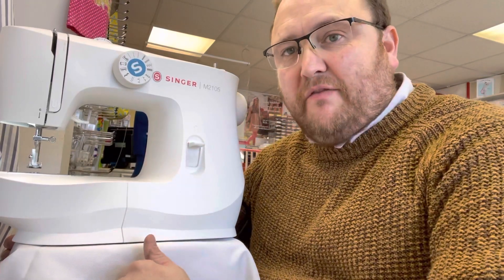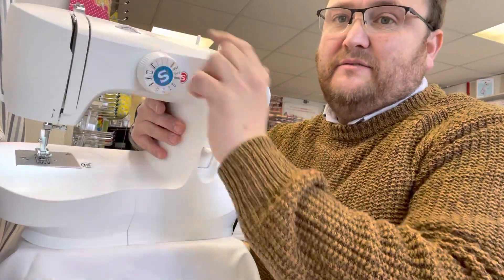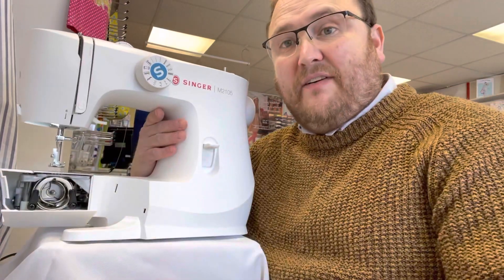Why buy the Singer M2105? It is a simple, basic, easy to use sewing machine that has the stitches pre-selected across the dial. You have a reverse and you have a tension. It comes with a standard CB hook system and it is a very light machine.